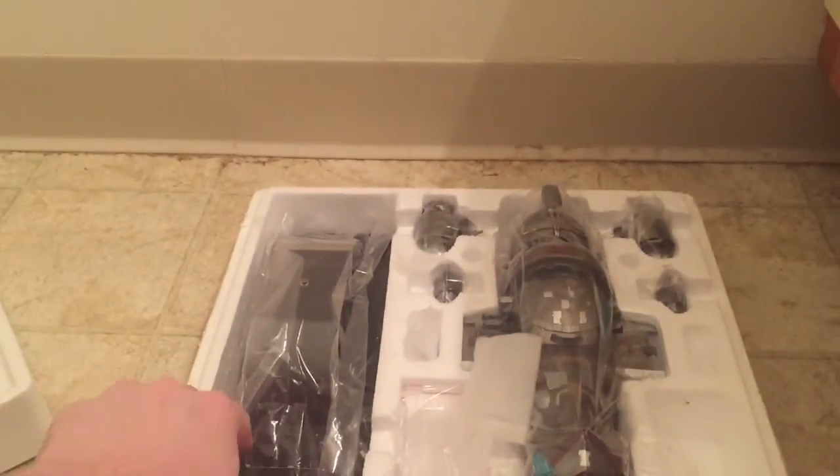I haven't actually opened this yet as you can tell — I just got home with it. Got a bit of styrofoam there. There we go — alright, so there's the inside of the packaging.